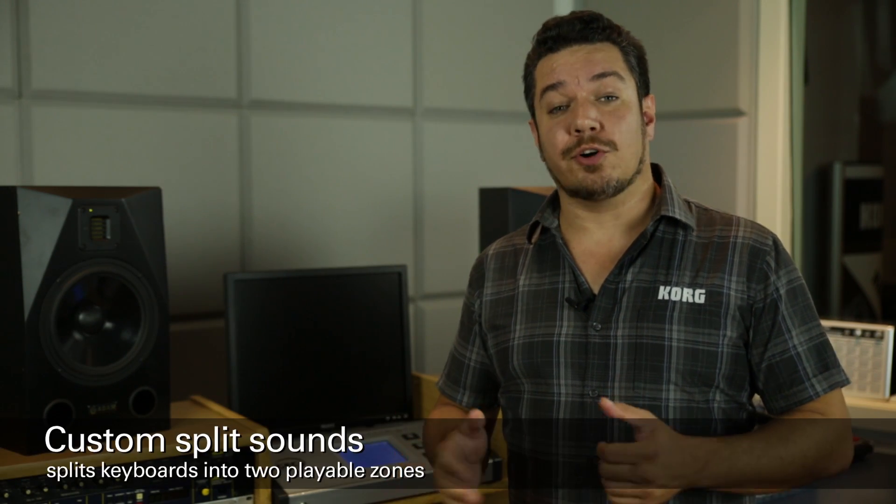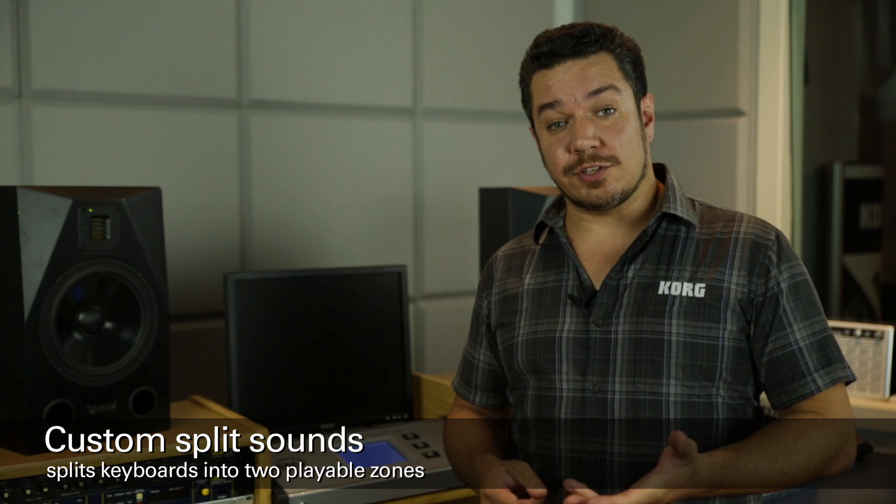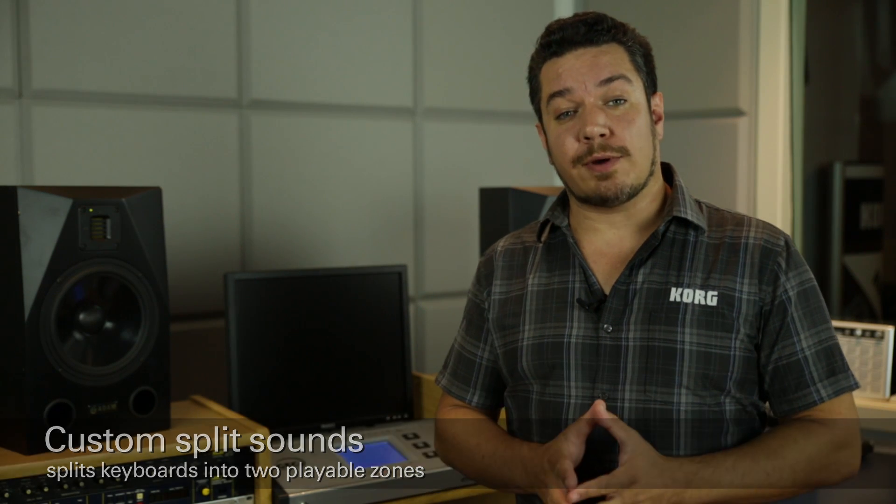Hi, I'm Rich Formidoni from Korg USA. Today I'm going to show you how to install custom split sounds into your Krome music workstations that are in your keyboard lab. When used in conjunction with the GE C3 group education controller, this will allow you to interact with twice as many students using the same number of keyboards that are already in the lab.